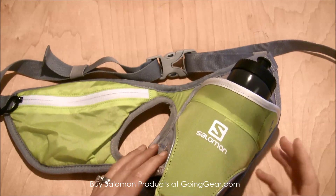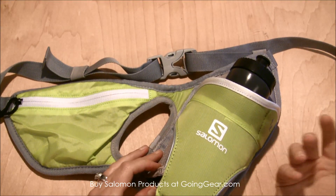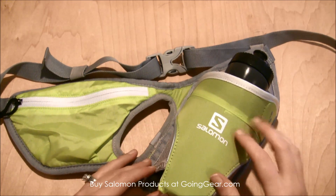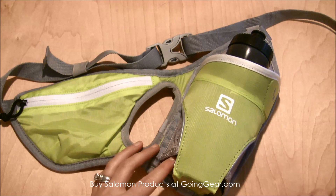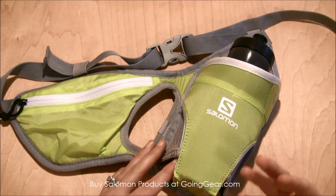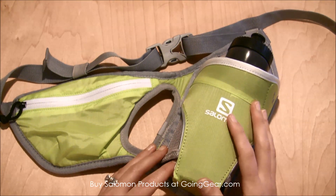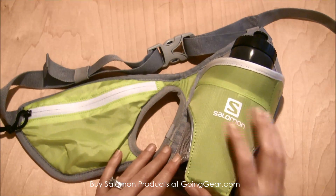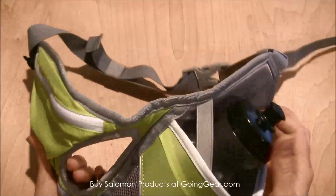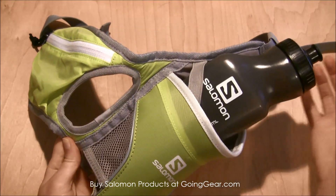This is a 20-ounce water bottle, which is sometimes a little bigger than I like to run with — sometimes I prefer two smaller bottles. But this one's pretty nice if you're going for a long slow distance or if you're a mid-distance runner and you only want to carry one bottle. When it goes on your waist, the bottle is at a 45-degree incline, so it'll be really easy to grab that bottle right off your back.